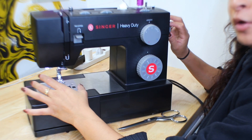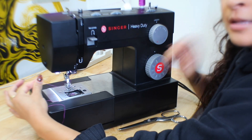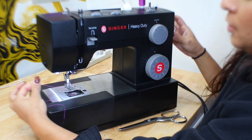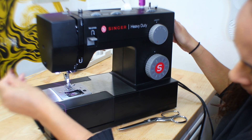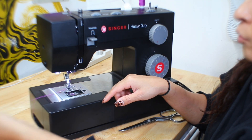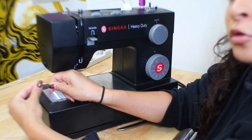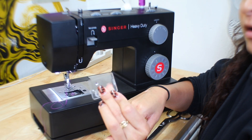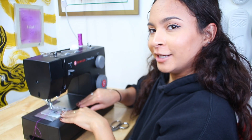Thread right here — you have a wheel that you can steer, and this threading right here is going to pick up the thread down here, which is going to end up sewing. You're going to see that it passes through, and you can use your finger to pull that thread underneath. Now, once you have those two threads right here, you are ready. You're going to put your case back on, lock that baby in, and now you are ready to sew.